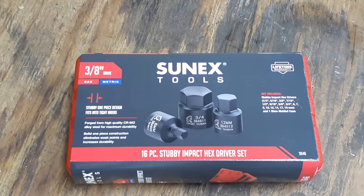Hey everybody, welcome back to my channel, The Christian Mechanic. I got another tool pickup to go over with you guys today that I picked up a while back. I was watching Tony the Technician's channel — he always has Amazon deals and good stuff on there — and I saw this stubby one-piece design impact hex driver set on there.